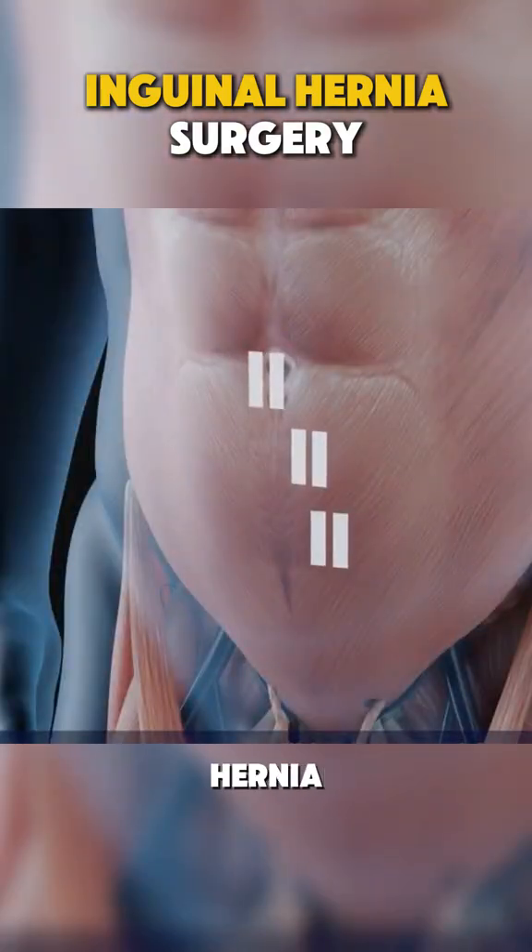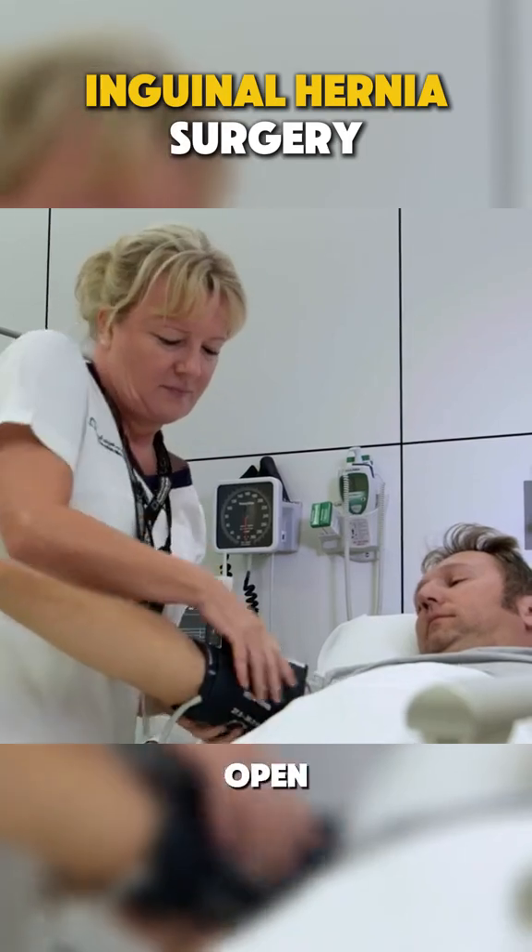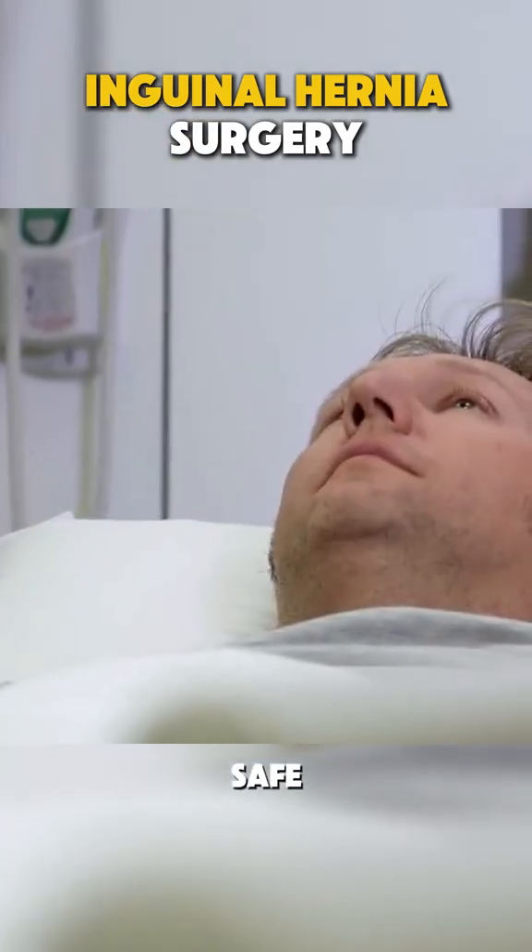And that's how inguinal hernia surgery is performed — either open or laparoscopic, both safe and effective.